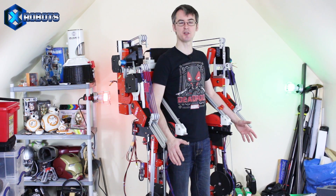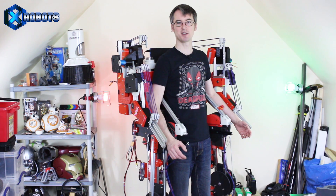Hello, it's James from X-Robots. This is part 25 of the Real Working Exosuit series. Last time we put gearboxes in the arms and today we're going to put some sensing and control in.